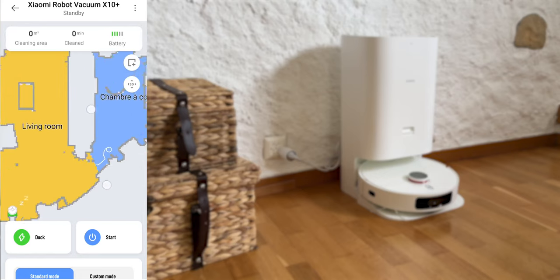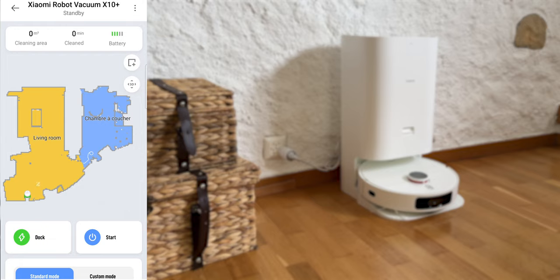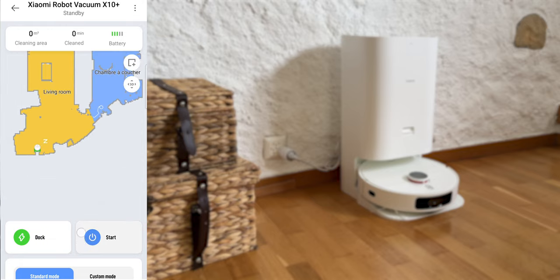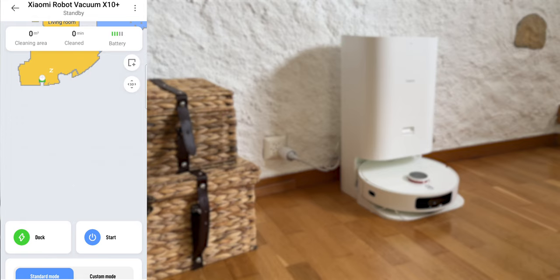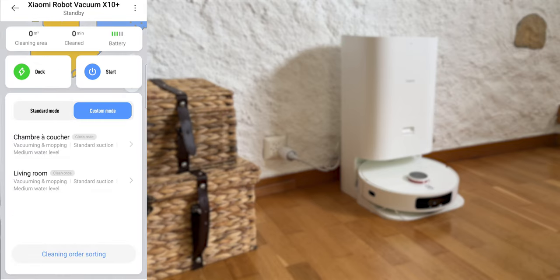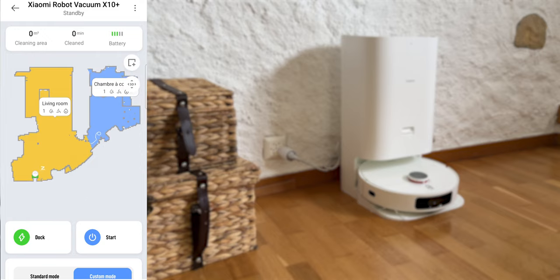The app setup follows the same process as any Xiaomi product. On the main page, there is a map of detected areas that is quite close to reality, showing the different passages the vacuum cleaner made in white, the remaining battery, and the time taken — about one minute per square meter — with a runtime of 120 minutes. You can start a cleanup from here, and personalize cleaning by choosing to vacuum only, wash only, or both. You can adjust suction power to limit noise and choose the humidity level of the mop. In personalized mode, you can even set parameters by room.